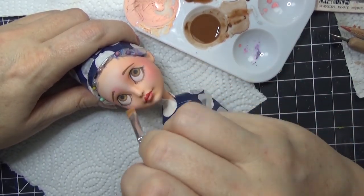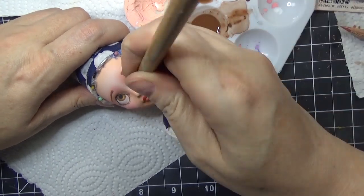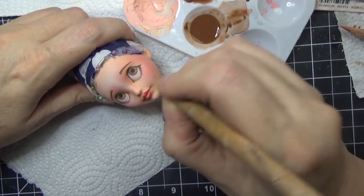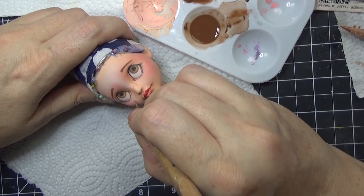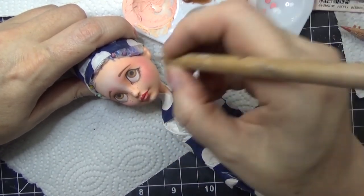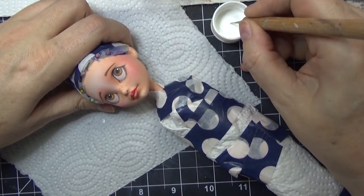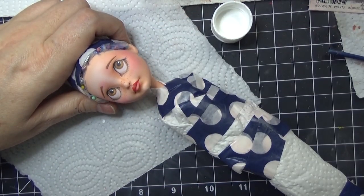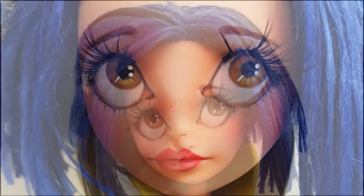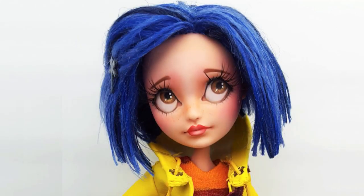I think I have another video on how to do freckles, but this is how I do them: I get some acrylic craft paint - just your average craft paint in brown - and add a lot of water, then test it out on a sheet of paper to see how watered-down it is. Then I use a dotting tool to dot them on. This way they look more natural and not so dark, and they come out a little more round. If you used a brush it would be more square or line-shaped, so the dotting tool works really well.